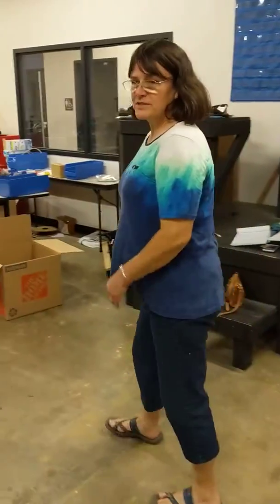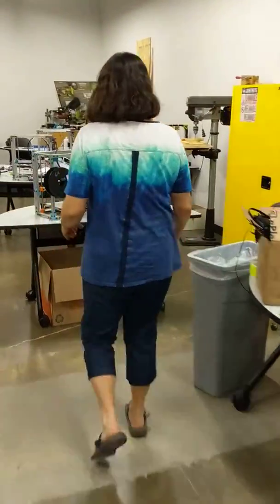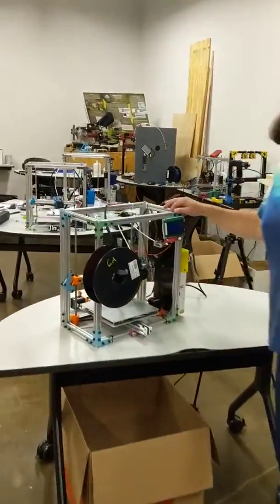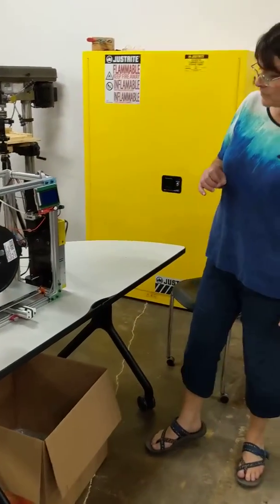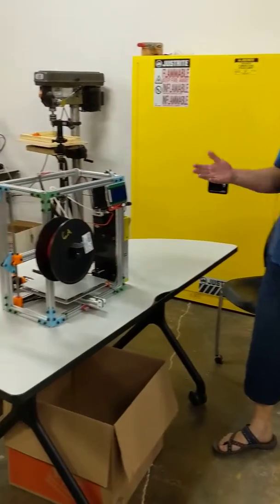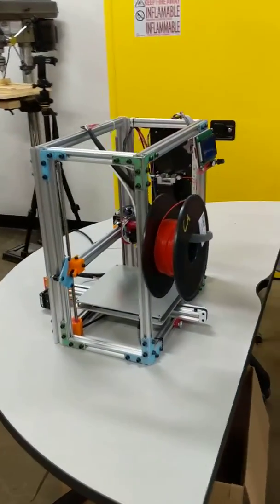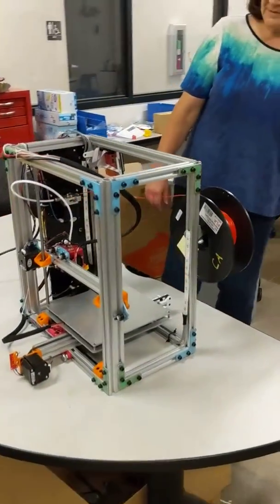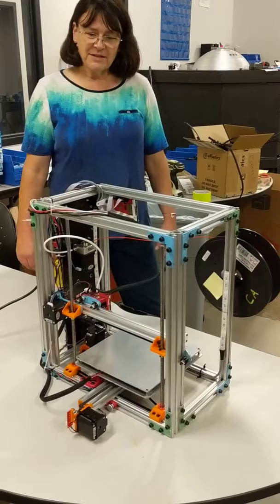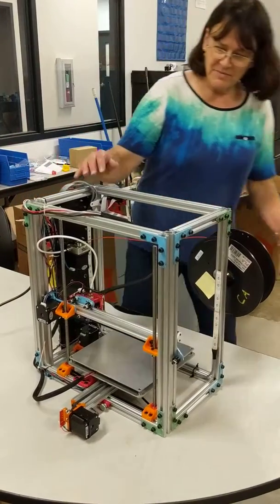Let's look at the printer down here. This is my printer that I've been working on. We've been spending a lot of time this summer designing. Connor Anderson has designed the whole printer for you, with some help, but designed by a Letourneau student. This is the model you'll be building this year. This is our version 6, and the colors may be different on yours, but this is the idea of the printer.